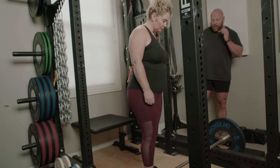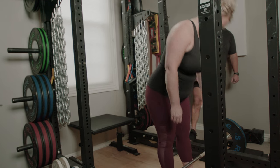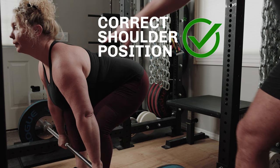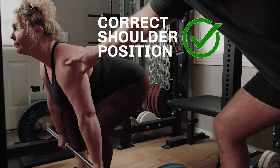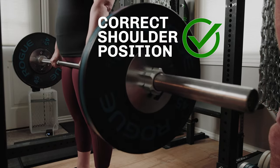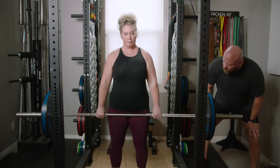Let's set up the deadlift correctly. One inch from the bar, good grip, midfoot, chest up. Make sure your shoulders are just ever so slightly in front of the bar, just like that, and drag the bar up your legs. That's perfect. Let's do one more — chest up and drive.